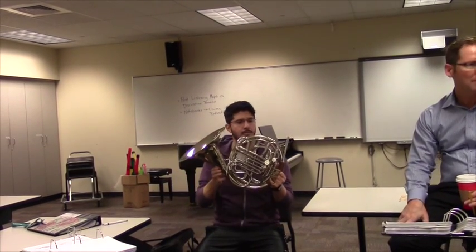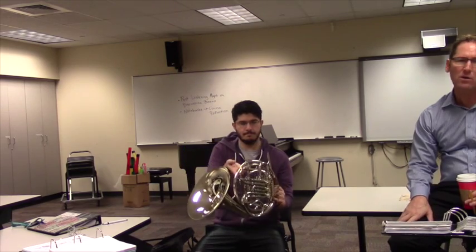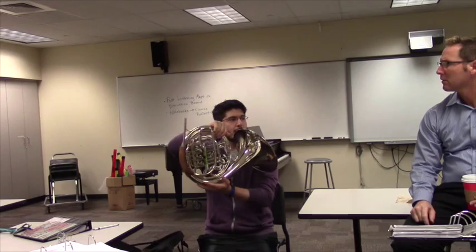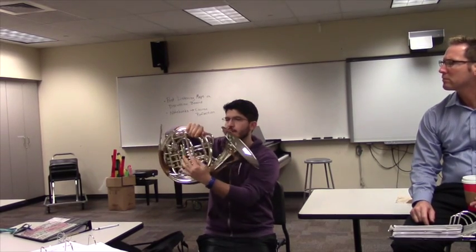Explain that again — pay attention because I know y'all don't learn about these two wraps in your class. Crespi wrap — it's because the tuning slides face opposite directions.